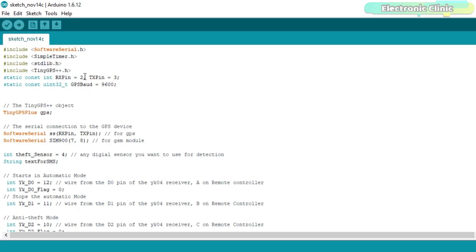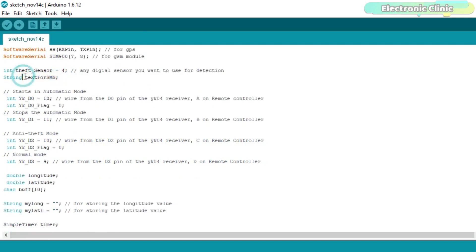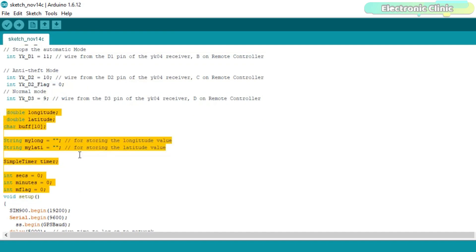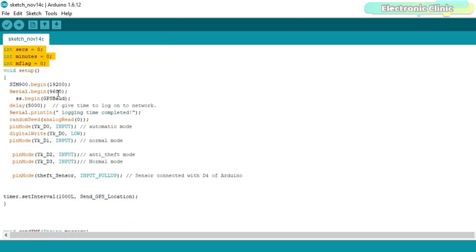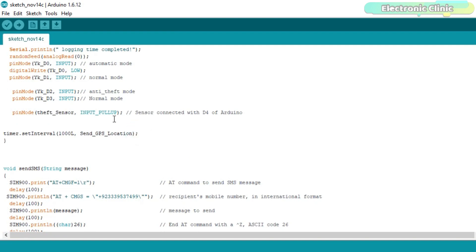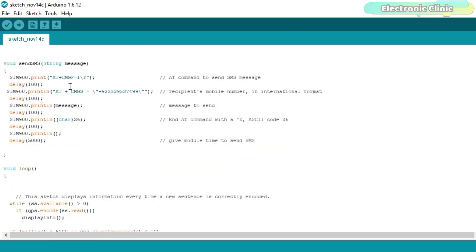I defined pins for the GPS module and selected 9600 as the baud rate. I defined pins for the GSM module and for the push button. I also defined a variable for SMS text used for storing the string message. I defined pins for the YK04 receiver module used to select between the two modes. I defined variables for storing longitude, latitude, seconds, and minutes. Inside the setup function, I activated serial communication and set all the pins as inputs. The send_GPS_location function is a user-defined function executed after every one second. The sendSMS function takes one string argument and sends a message to a specific cell phone number.